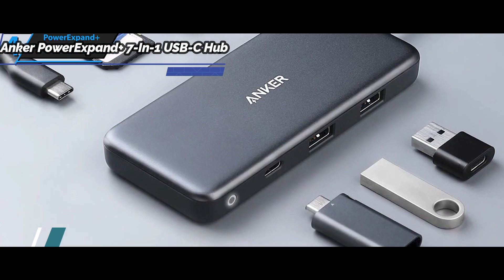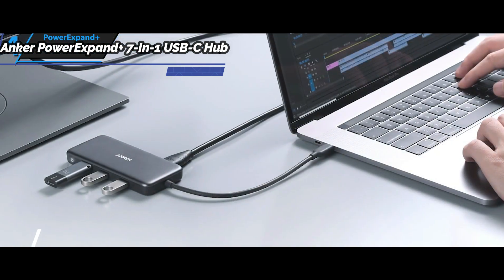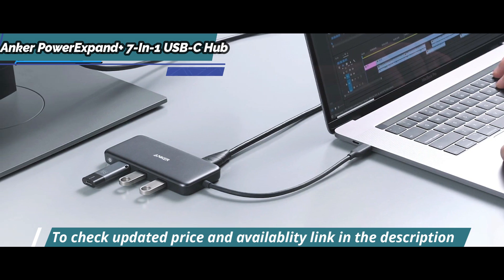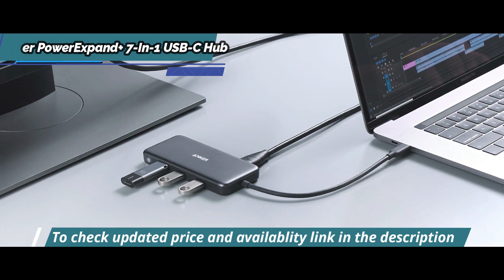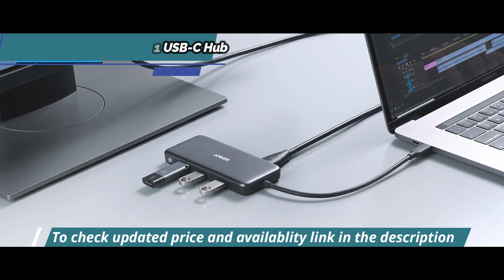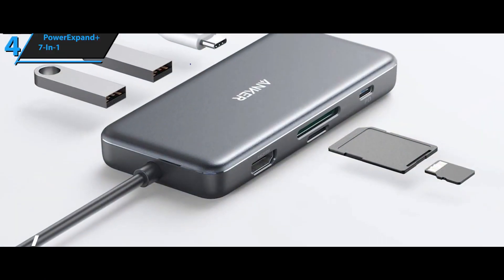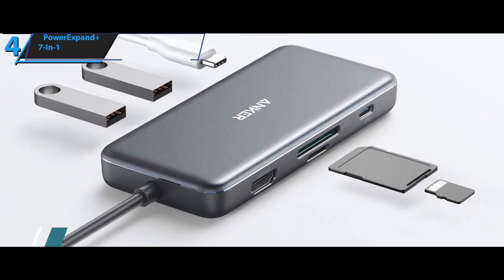This incredibly versatile product allows you to connect external gadgets to your laptop, tablet, or phone easily and securely, while simultaneously allowing you to transfer files between them — such as from your laptop to your phone or from your iPod to your laptop — making it possible to use three main appliances in your household all at once.